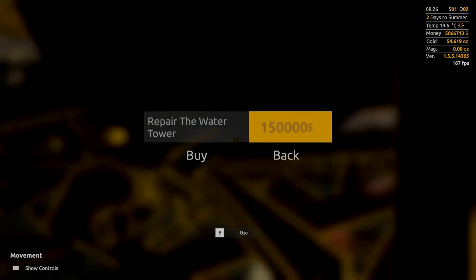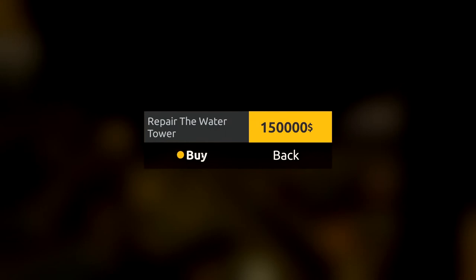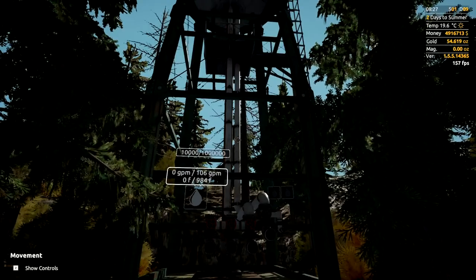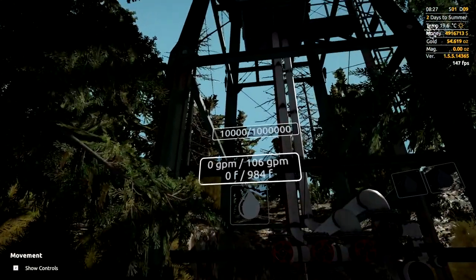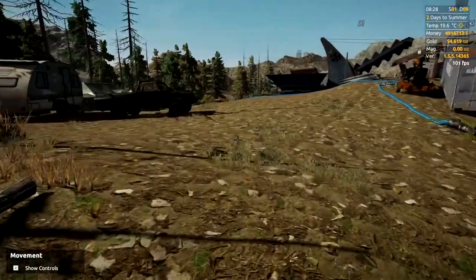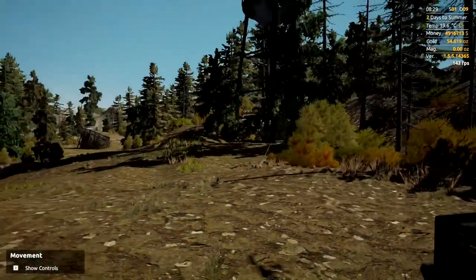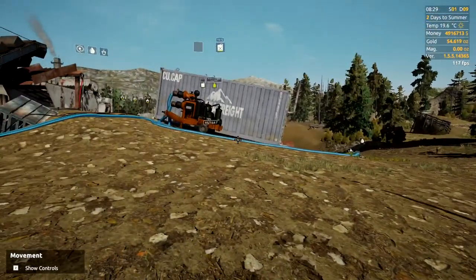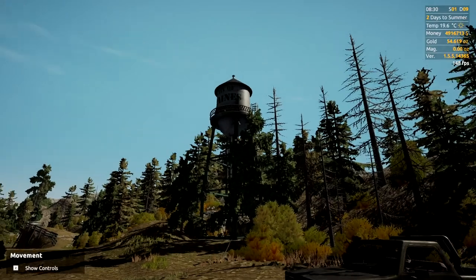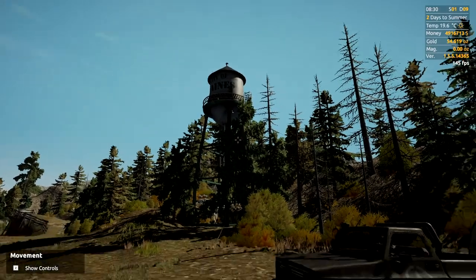If we go over here, that's going to cost us $150,000 to build. There's your beautiful water tank, and you can see you start out with 10,000 liters in the tank, which is fantastic. This system will also work for mobile water tanks if you'd rather go that route — it's a lot cheaper, but this is a lot more convenient.